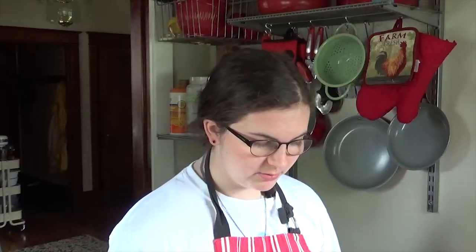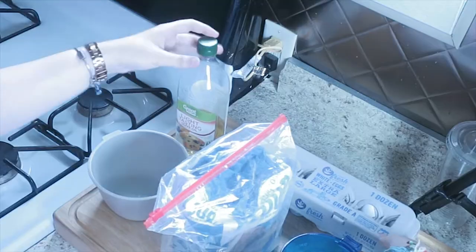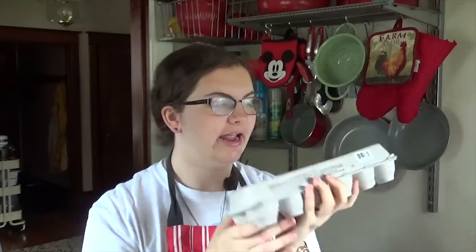We are going to be making pasta. From all the cooking shows that I've watched, it has been flour and water and a couple other things I couldn't really tell what they were. But now, with some research, I can tell you that it is some olive oil and some eggs. Let's just get into it.